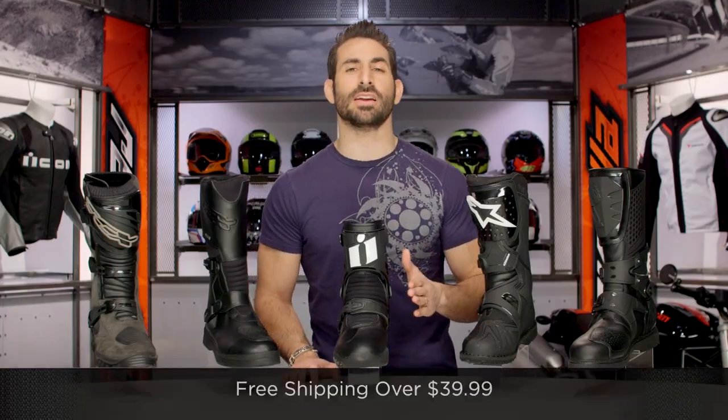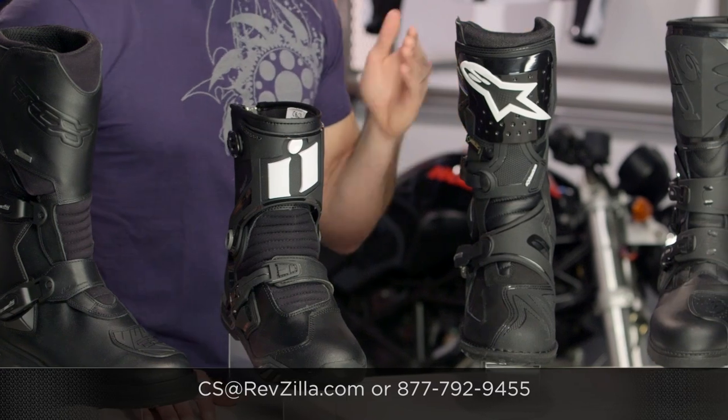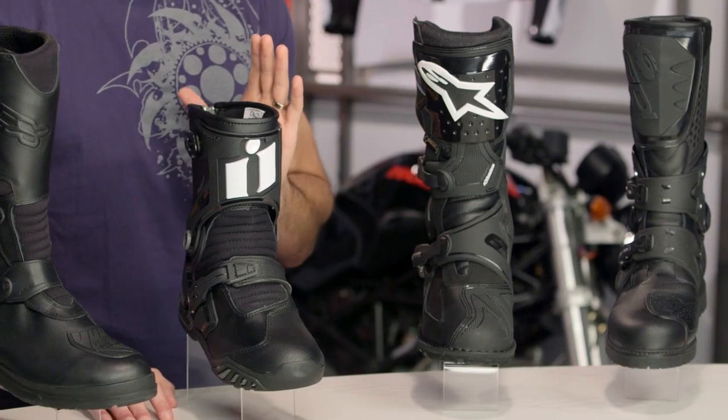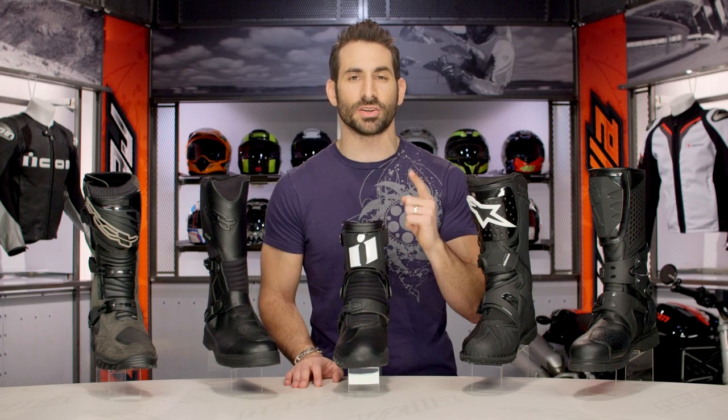Everything we're showing you today is over $39, so it's going to ship for free. I'd really love it if you'd click our logo right there, subscribe to us at RevZilla TV, leave me your comments, your questions, your feedback on my top five — but more importantly, debate us. Tell us if you think we missed something. I'd love to hear your feedback.